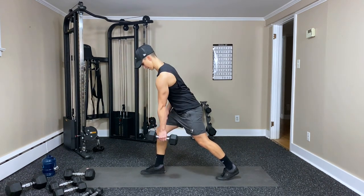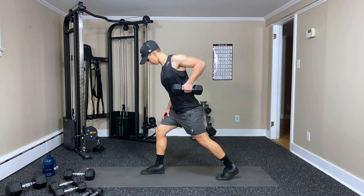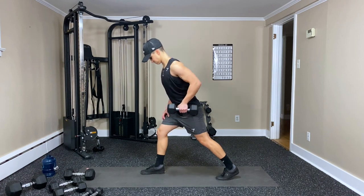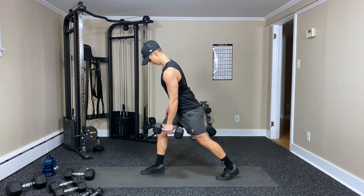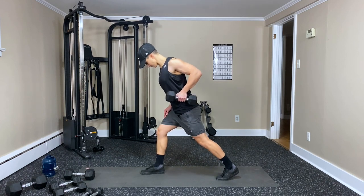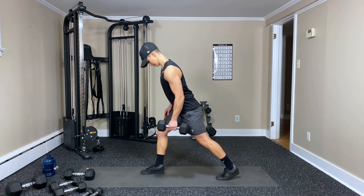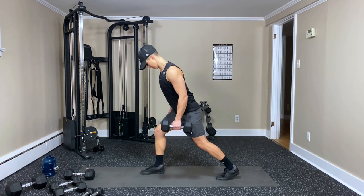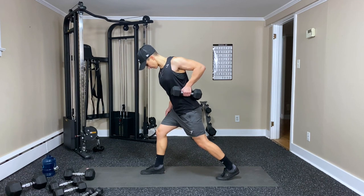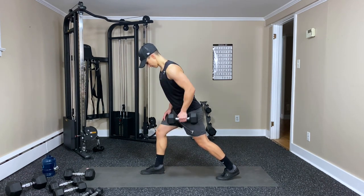Squeeze — one, two, three, four, five, six, seven, eight, nine, ten, eleven — one more — and twelve.